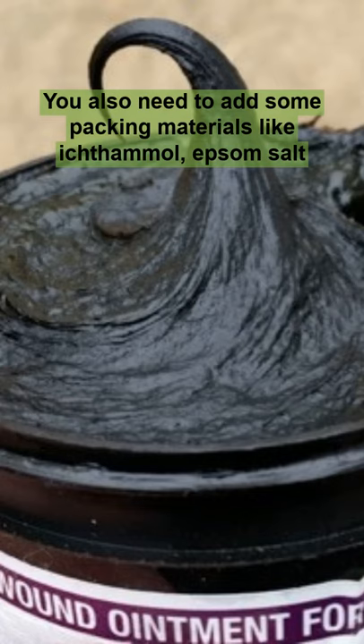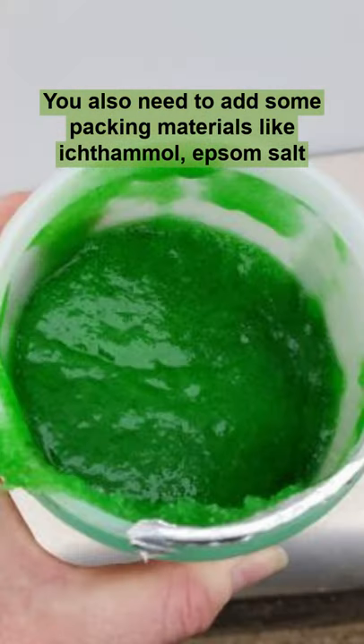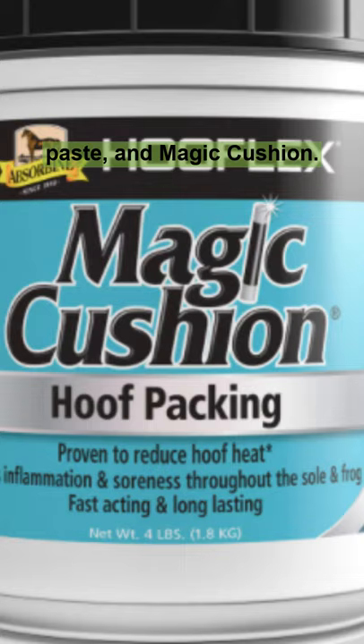You'll also need to add some packing materials like ichthymol, epsom salt paste, and magic cushion.